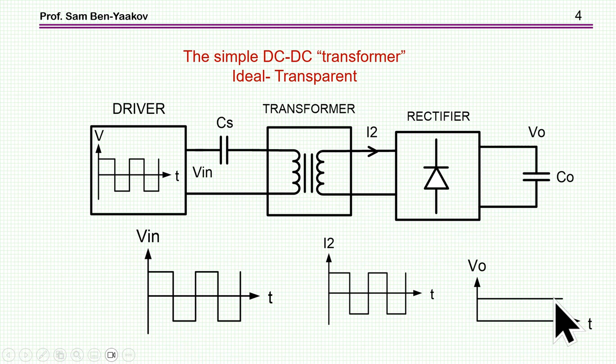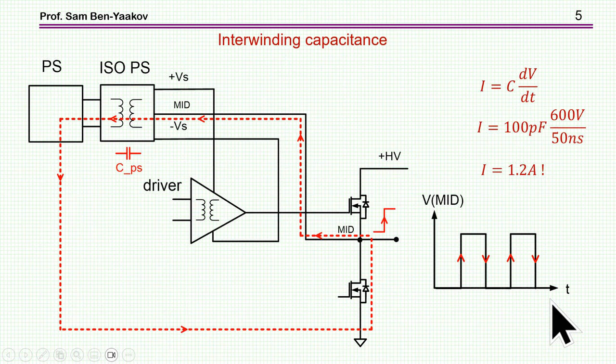However, there are some issues — many things you have to watch and worry about to make sure the design is clear of problems. I'm going to go through the design stage by stage. Let me start with the question of the interwinding capacitance, or input-to-output capacitance, that you need here.